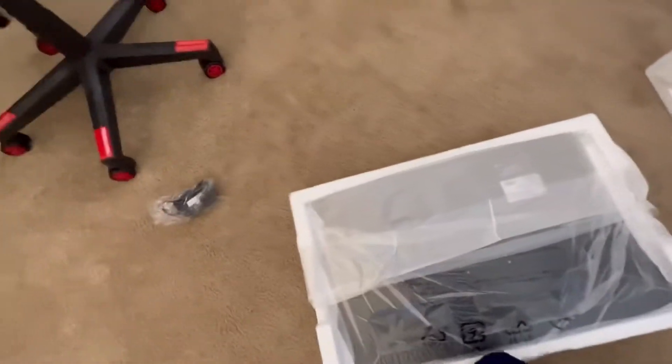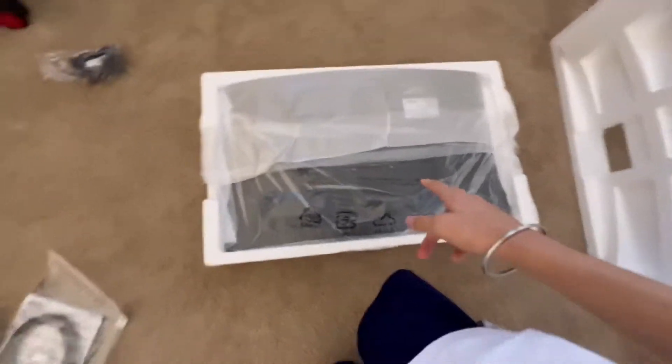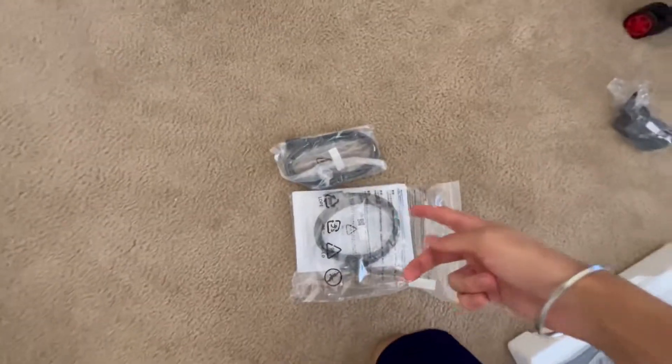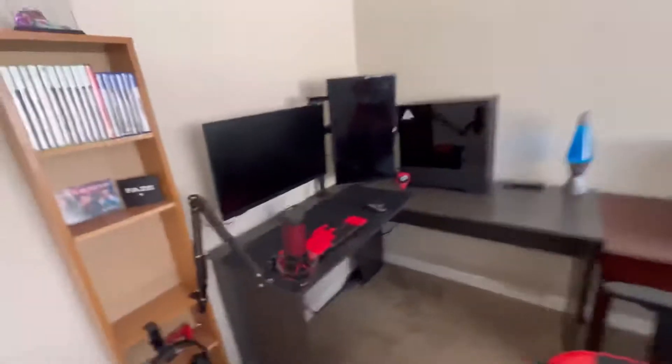I'm going to safely... actually I think I'm just gonna leave it in the box for now, take everything else out, and I'll be right back. Alright, I just looked at all that — that's just normal instructions. Now I'm gonna take out the monitors.